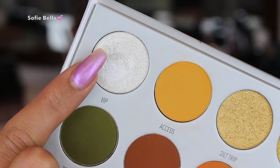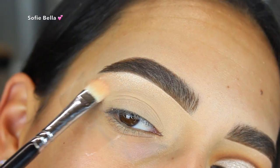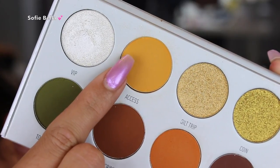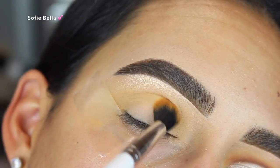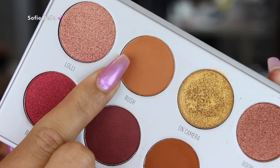The first palette that I went into is the Armed and Gorgeous palette from Jaclyn Hill Morphe. I grabbed the shade VIP and popped that on my brow bone. Then going back into the Armed and Gorgeous, I grabbed the shade Access and put that in my crease going in back and forth motions. This is definitely my favorite shade out of the whole collection — I use it in every look pretty much.